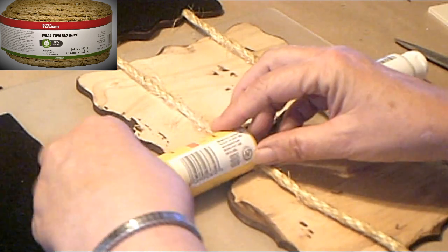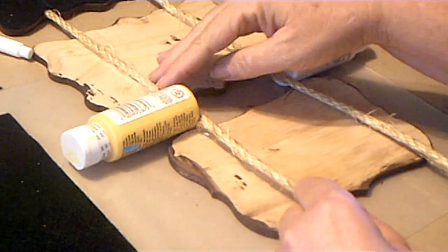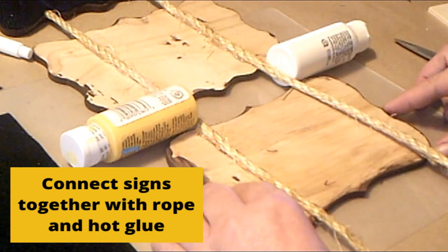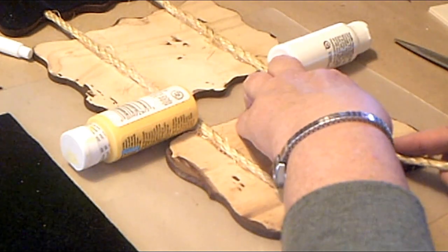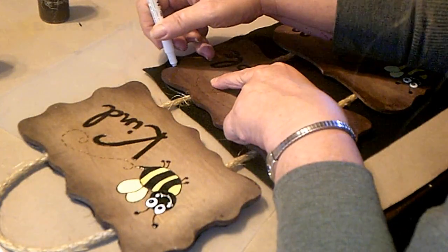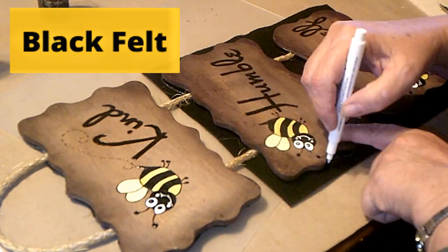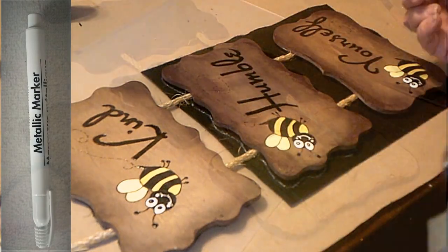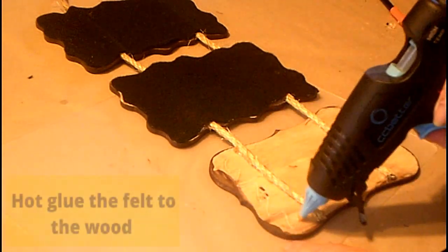I used the paint bottles to measure out so it was exactly the same length all the way around. Then I just got black felt to finish off the back and cut those out. They do have those white markers at the Dollar Tree — they show up really well on the black felt. I'm not sure what else you would use, unless maybe chalk.